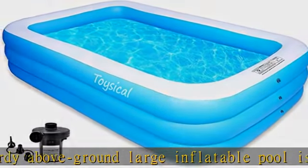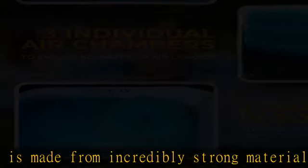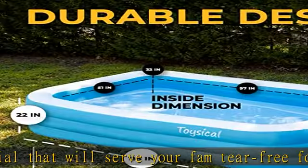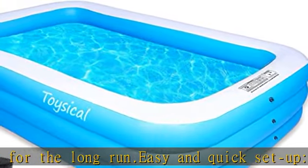We designed this blow-up pool to tightly hold its air, freeing you to focus on splashing your kids. Why would you buy a new backyard pool? Only because your old one has deflated, gotten a hole, or suffered daily wear and tear. We've got you covered with our unbeatable two-year warranty. Get this product today at the best price.